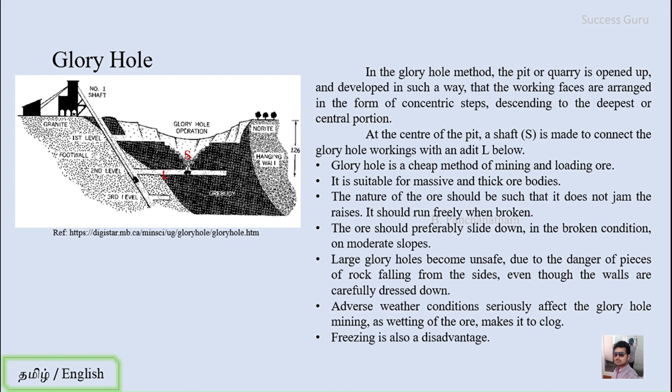The process of loading ore is reduced or even done entirely by gravitational force. The method is suitable for massive and thick ore bodies. The nature of the ore should be such that it does not jam the raise — it should run freely when broken. The ore should be free and friable according to its nature.